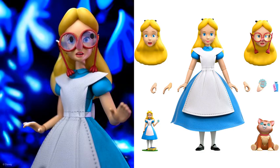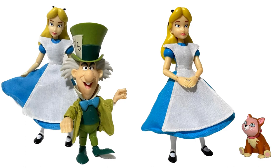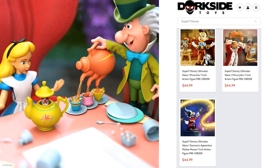Next in Wave 2 you have Alice in Wonderland. All these figures seem to have soft goods on them. Alice comes with her glasses, a surprised face, a tiny Alice, the 'Eat Me' cookie, the 'Drink Me' drink, and her little cat Dinah. Also to go with Alice in Wonderland, you have the Mad Hatter figure with two different heads, different extra hats, a cake, a watch with jam in it, a mouse in the teapot, three pouring teapots, different hands, and a teacup.